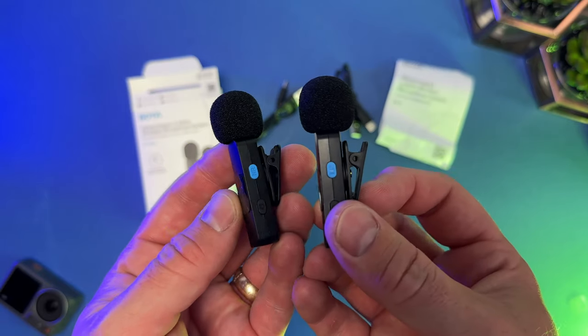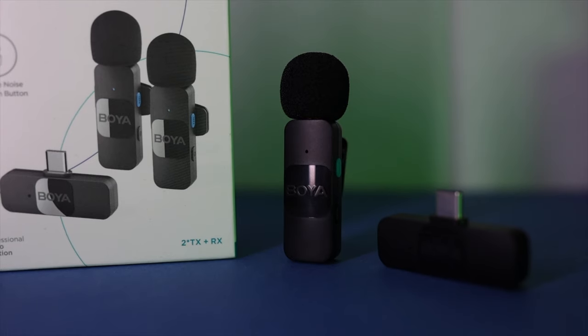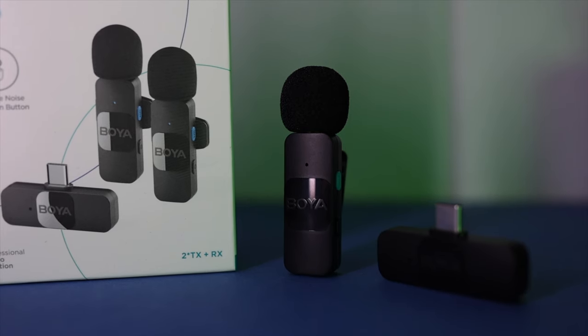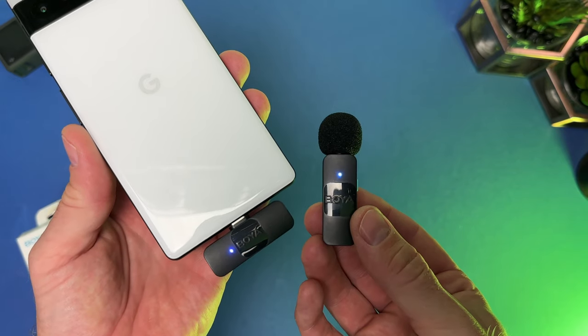It sounds pretty phenomenal. It does come in the box with two transmitters, so if you're doing a podcast or an interview you can have one clipped on both of you. There's a little pop filter built in on the top for those plosives from people's voices. It's also got a noise reduction button built in — you can press that if you've got a lot of background noise going on.